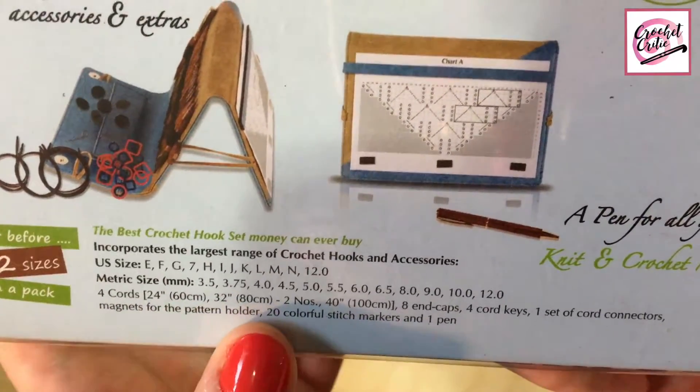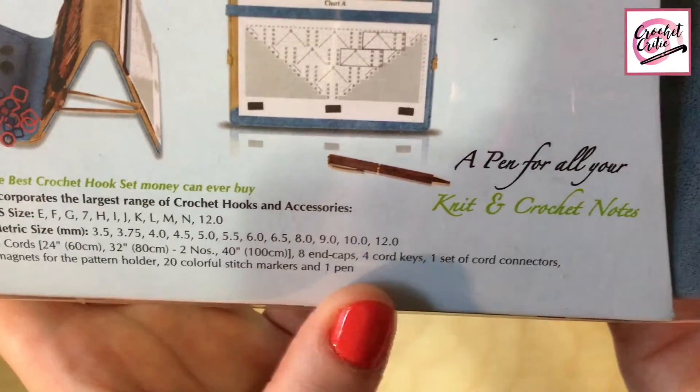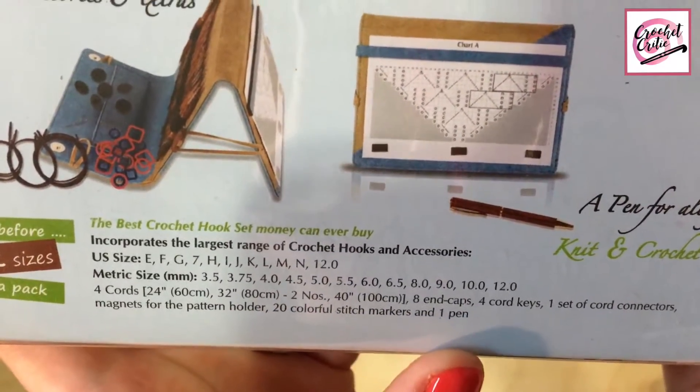Four cords. It also comes with eight end caps, four cord keys, one set of cord connectors, magnets for the pattern holder, and 20 colorful stitch markers in the pen.